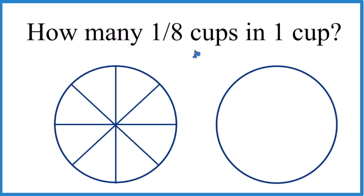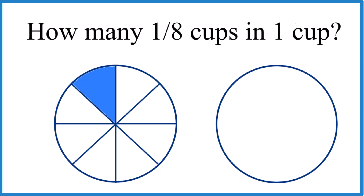If you need to know how many 1/8 cups are in one cup, here's how you can figure that out. Here's an eighth of a cup, and you can see that we have eight pieces with one colored in. So how many of these do we need? Probably a bunch — six, seven, eight of them. We can figure it out mathematically, and sometimes that's a little easier.